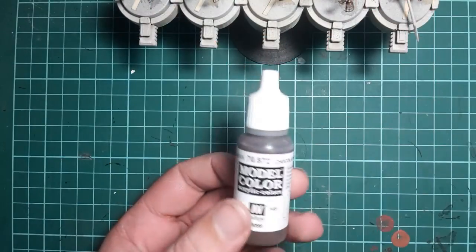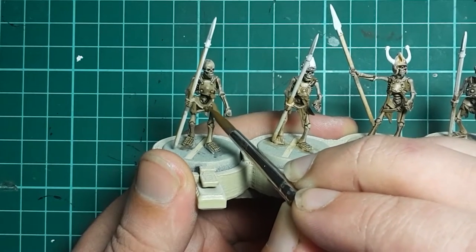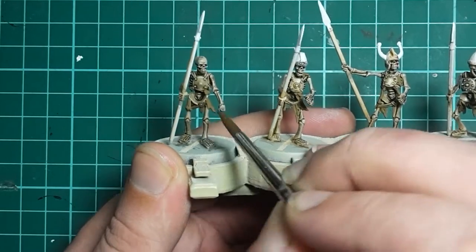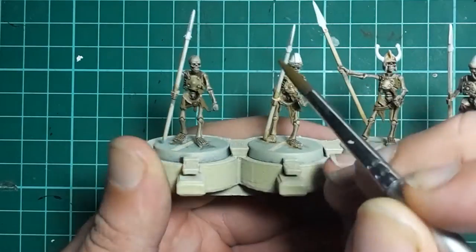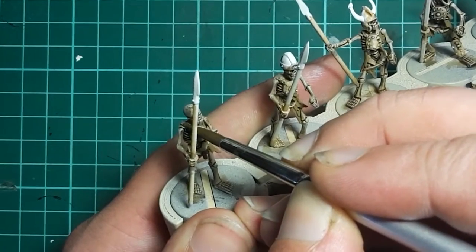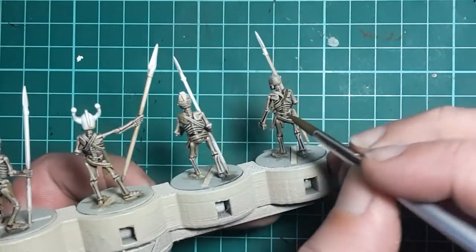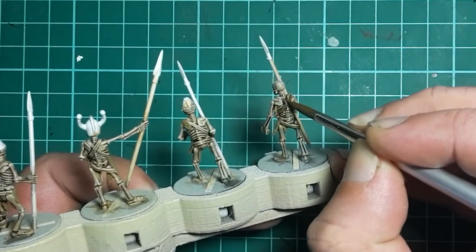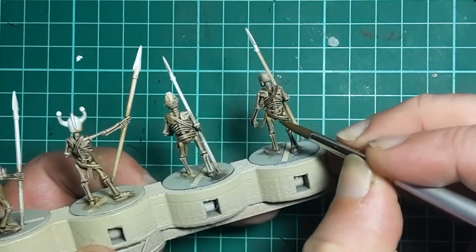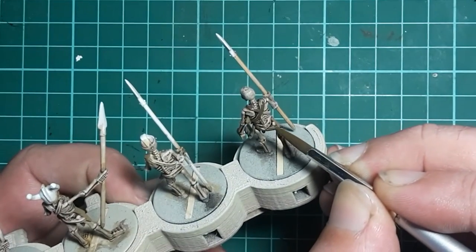Once the cloth's done we're going to grab our old favourite Vallejo Chocolate Brown and we're going to paint all of the leather straps. Nothing complex here - just once again be tidy and try to avoid getting it on anything you've already painted. Don't forget the straps on the back of the greaves on a couple of the models. A quick tip on painting straps and other thin areas: paint the centre of the area first and then move on to the outside. That way if you've got a little too much paint on your brush, that'll go into the centre and not onto areas you don't want to paint. As you work that paint off the brush and move towards the edges, you're far less likely to overload them and end up with paint everywhere.